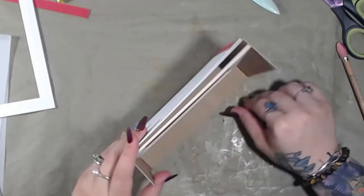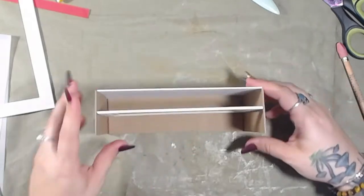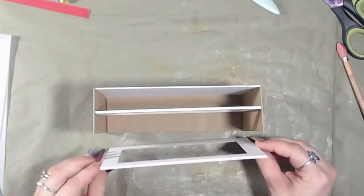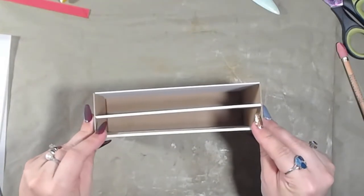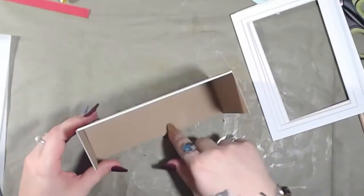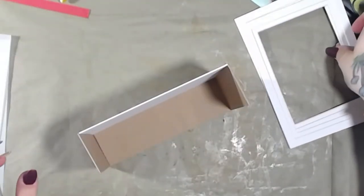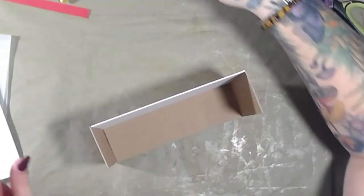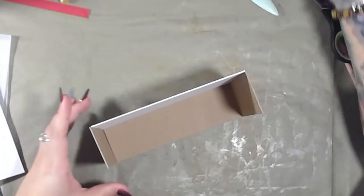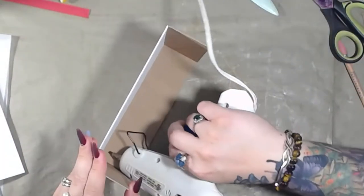I want them about halfway, but I do want them even. So right there and then right here on this side — and then that's it. Before we do that, let's glue this down so it can dry, and then I'm going to put my windows on my frames because it's not going to be hollow like that. I'm going to wait to put the glue on the inside here because I still need to put those windows in.